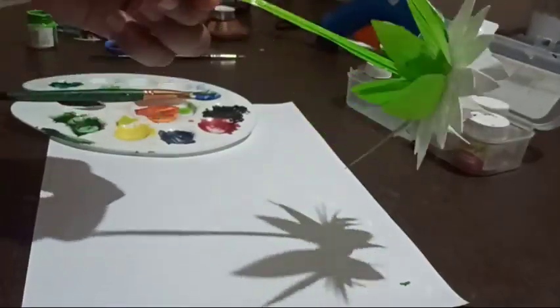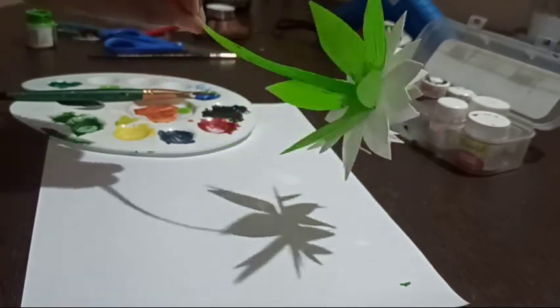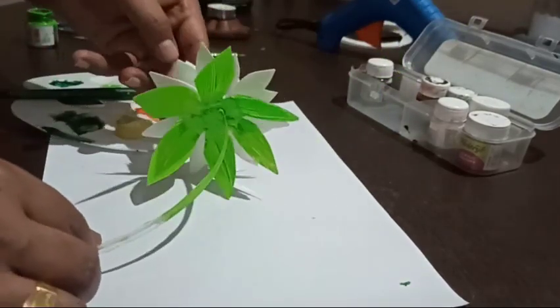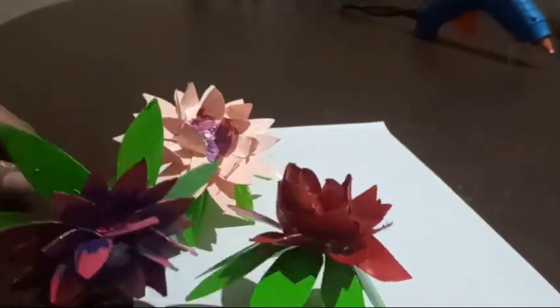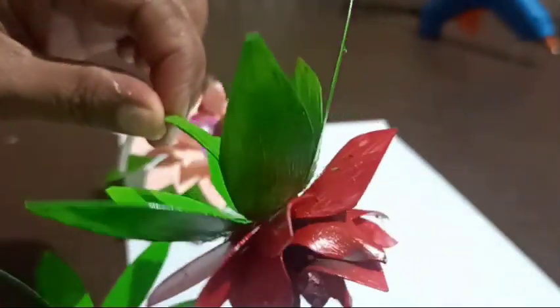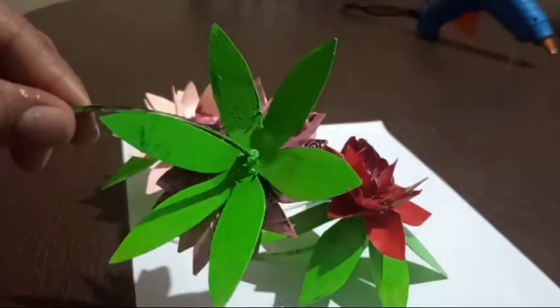I made three different flowers using the same steps. Now your decorative flowers are ready and you can place them in your living room. Please try this craft idea before throwing away your disposable food containers. That's all for today — please like, share, and subscribe to my channel. Until then, stay healthy and stay motivated. Bye!